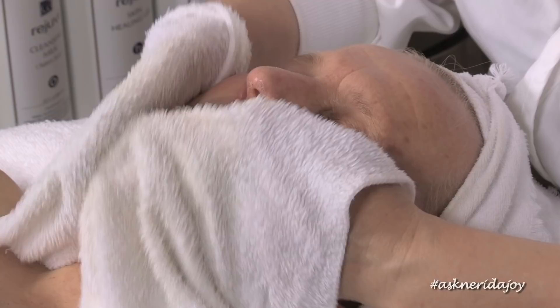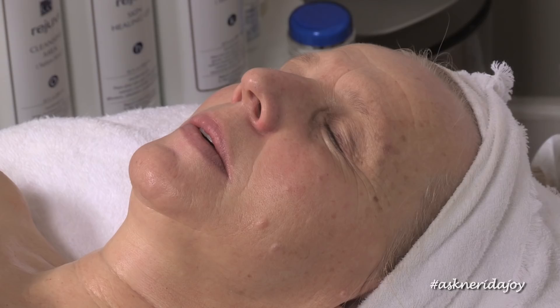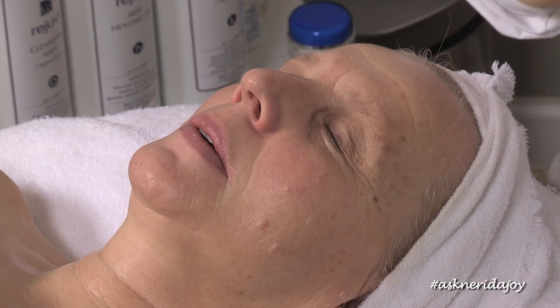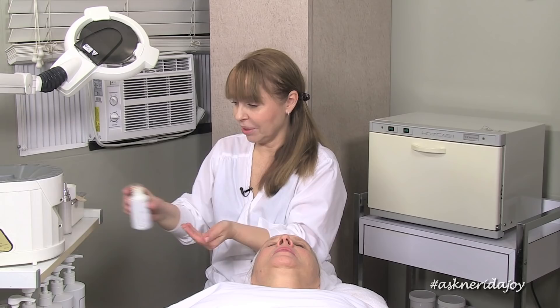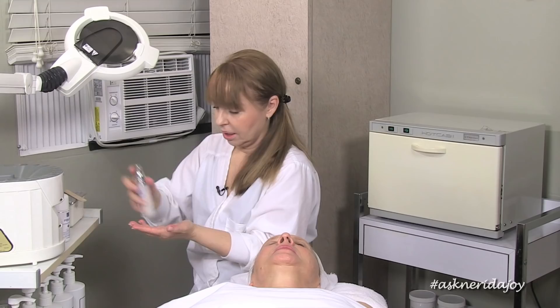We've taken off the exfoliant and now we're going to start putting in some more treatment serums. We're also going to put some good hydrating products around the eyes. I've got my q flavonoid and I'm going to put this on first, all over the face and right up under the eye area and on her eyelids. Then we're going to put some more of the biorejuvenating serum back onto her face and mix in a little bit of retinol oil — the retinal formula.